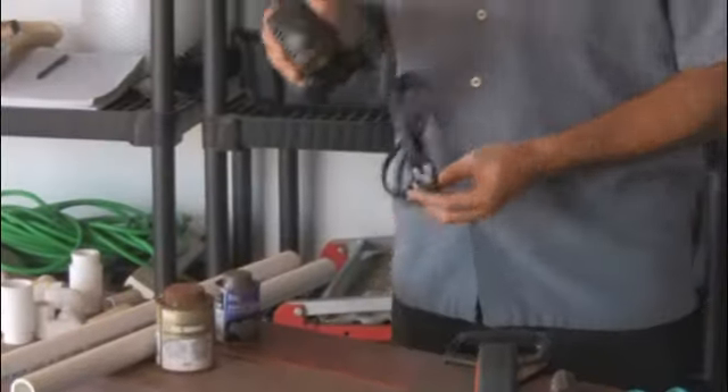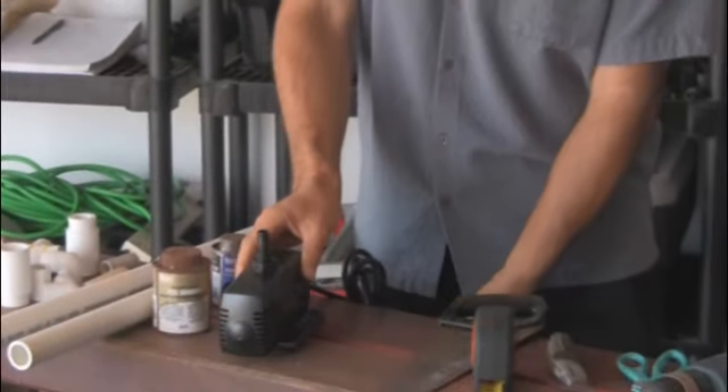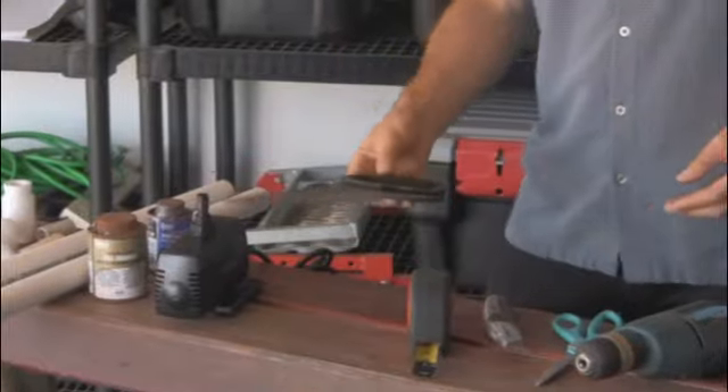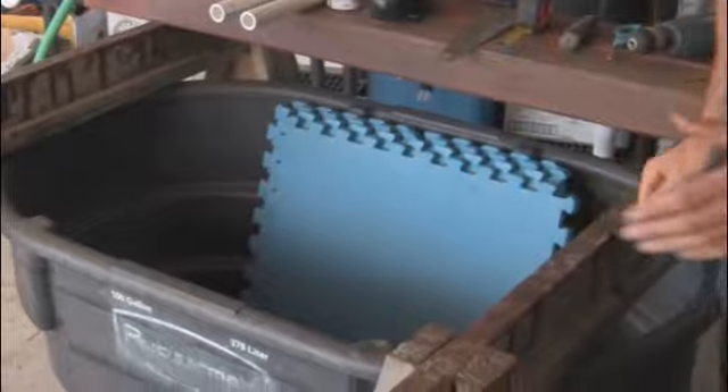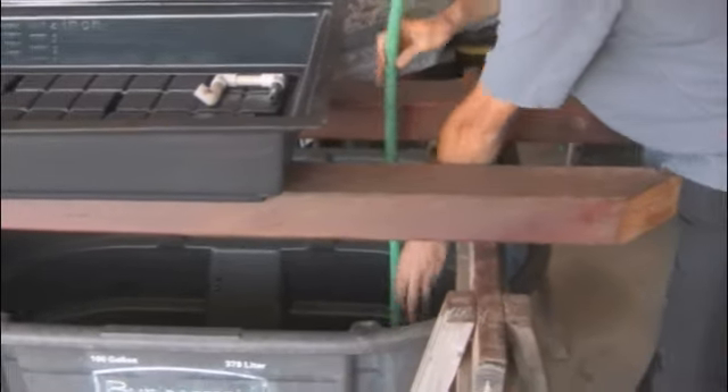Welcome, and thank you for taking this first step toward building your very own aquaponics system at home. Aquaponics is the marriage of hydroponics and aquaculture, and it really brings out the best in both. It's very sustainable and it is synergistic.